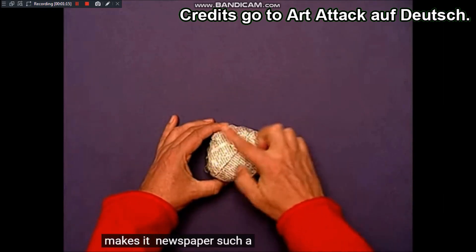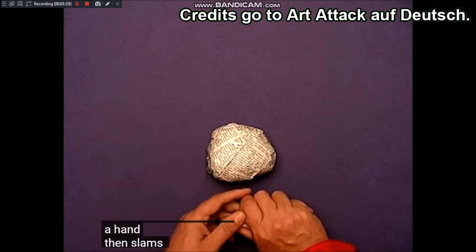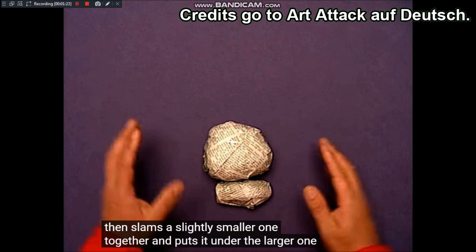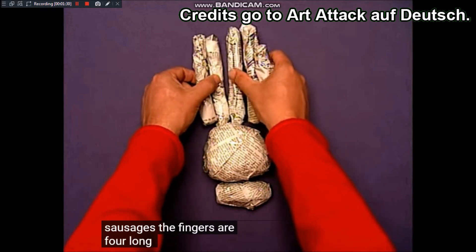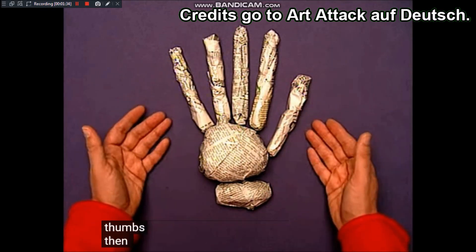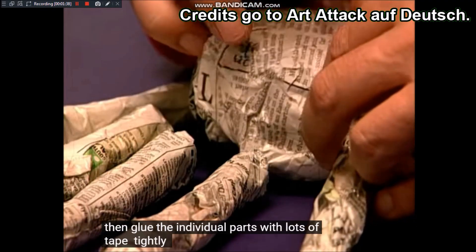Macht aus Zeitungspapier so einen abgeflachten Ball, der so groß ist wie eure Handfläche. Dann knüllt einen etwas kleineren zusammen und legt ihn unter den größeren als Handgelenk. Aus fünf Zeitungspapierwürsten werden die Finger: vier lange oben und an die Seite der Daumen. Dann klebt die einzelnen Teile mit viel Klebeband fest aneinander.